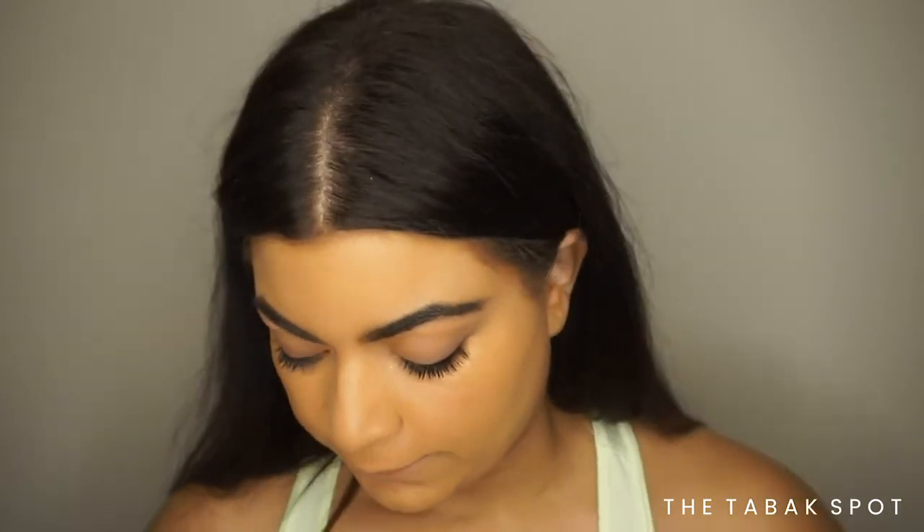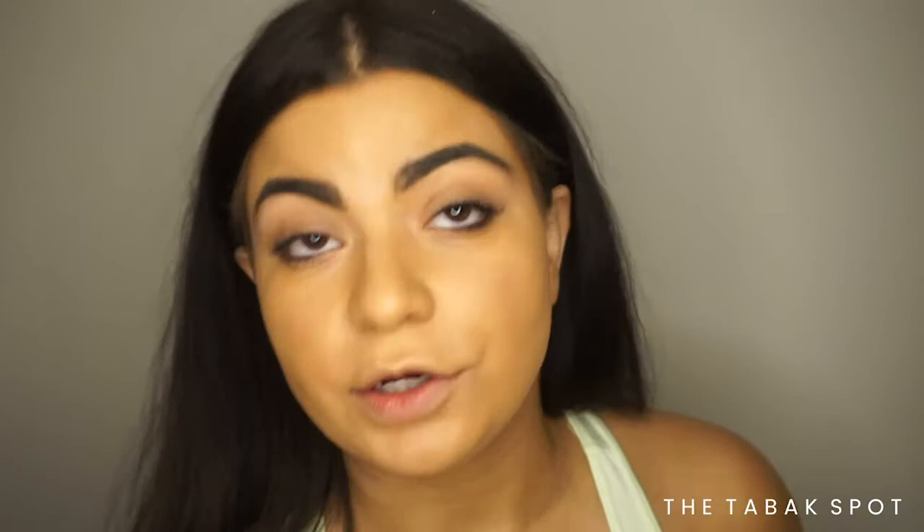Let's continue on with the rest of my makeup and then I'll come back and give you guys my final thoughts. It's really giving me a hydrated, flawless, poreless makeup look — I'm really happy with it. I'm going to finish off the rest of my makeup now.